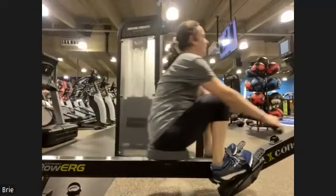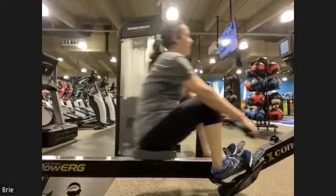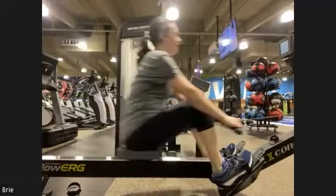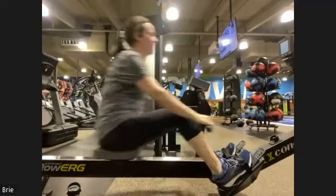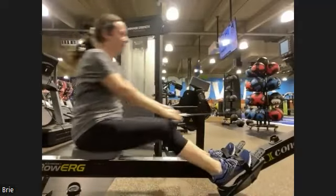Still keeping that release motion, still setting that body out of the release. Don't let the handles drop as we come into the catch. There we go — set that handle, then engage. Remember, the more we have it placed before the drive, the more instantaneous connection we're gonna get. Here we go, breathe, don't fade out.